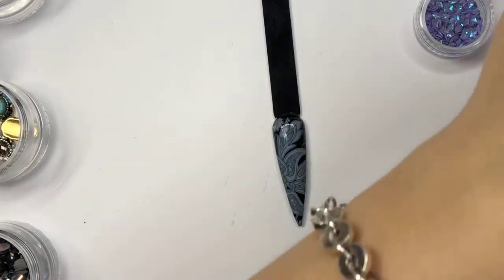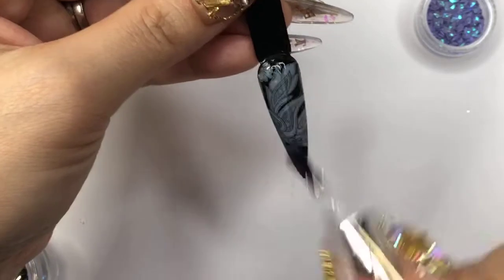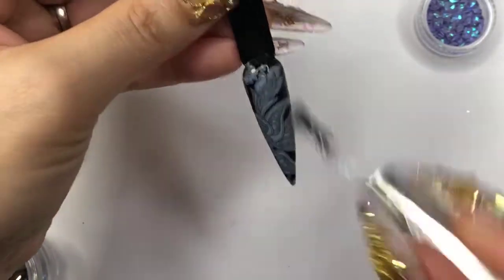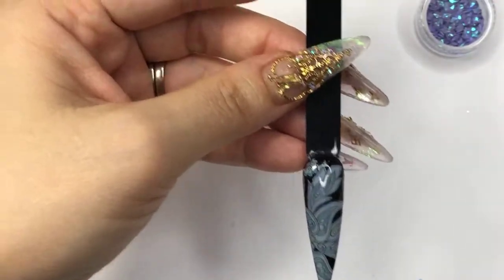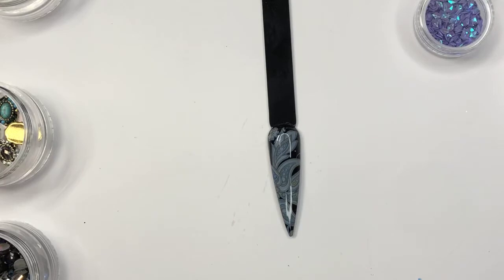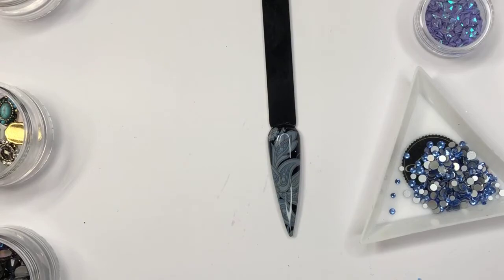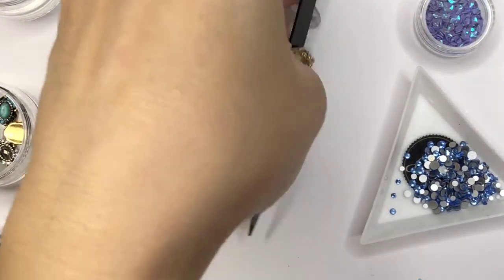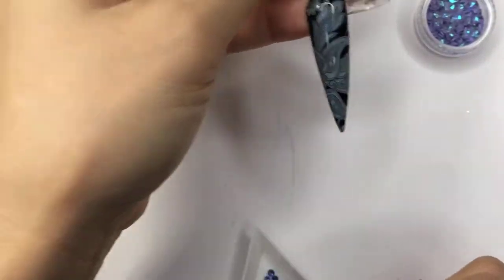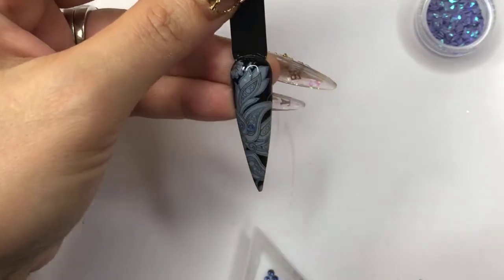I'm going to use a no-wipe top coat. Let's see if I create the crystal placement — it's gonna be awesome. I have this crystal — put that right there. I'm gonna place them right here.